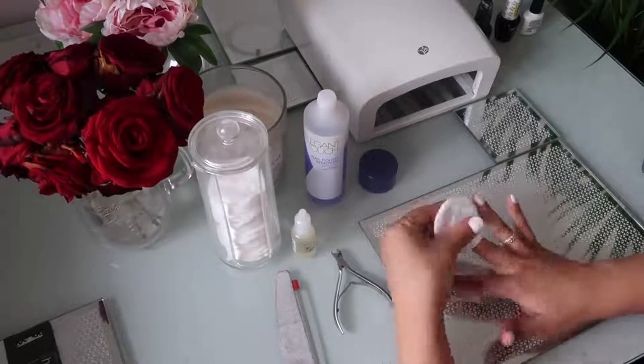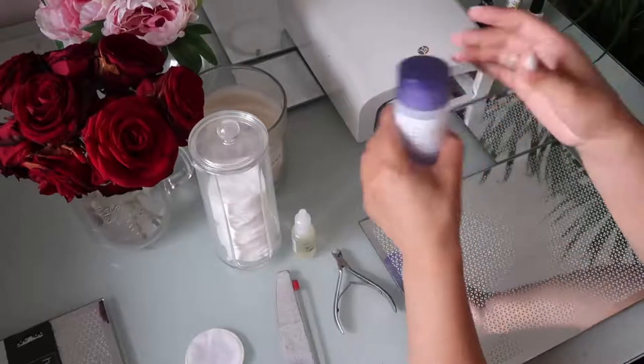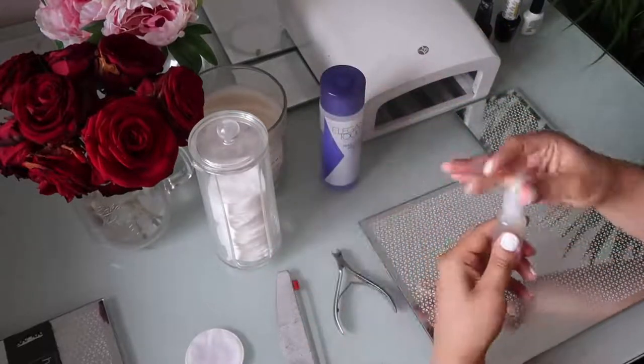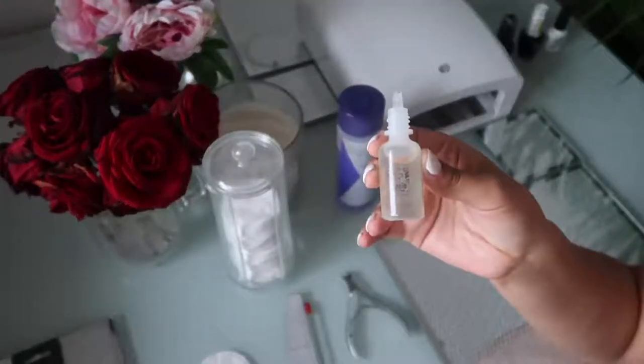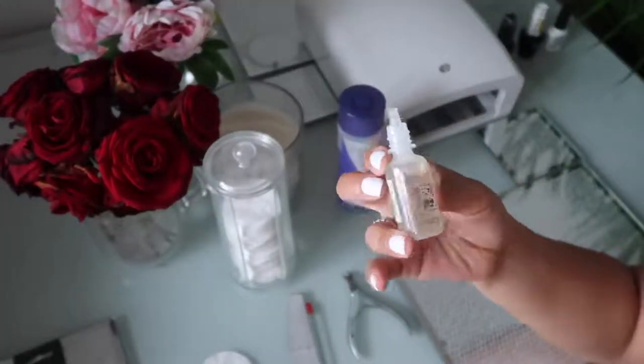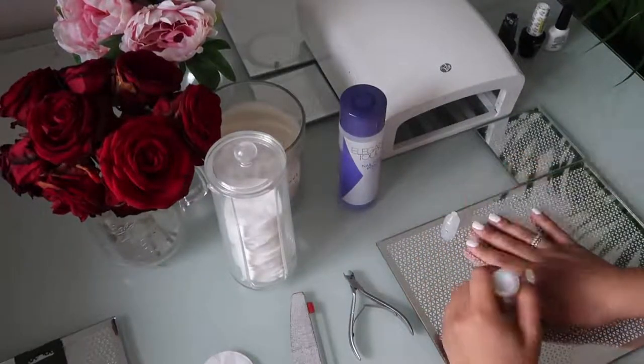With these nail varnishes you have to take the stickiness off, so I'm just doing that with this nail varnish remover. And then I'm just going to use some cuticle oil to make them really nice and moisturized. I hate having dry cuticles so I just put it all over my cuticles and rub it in.